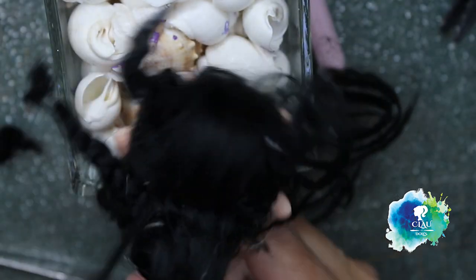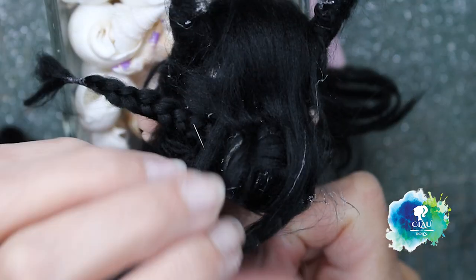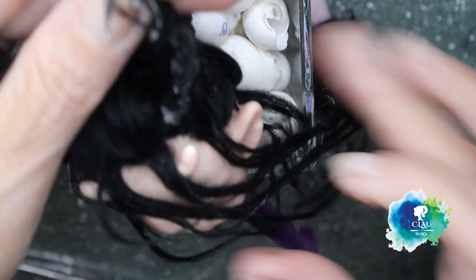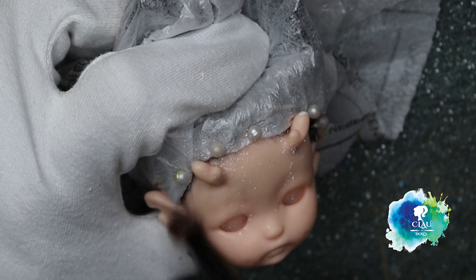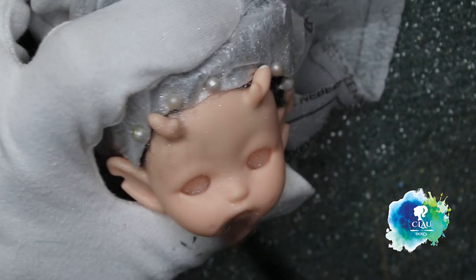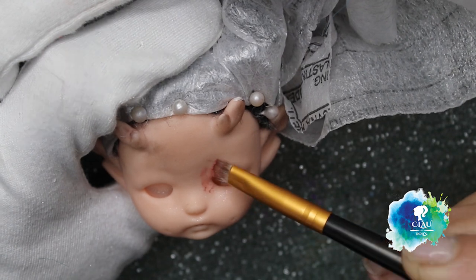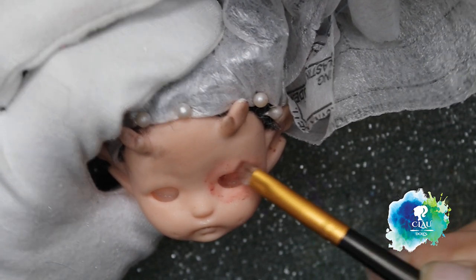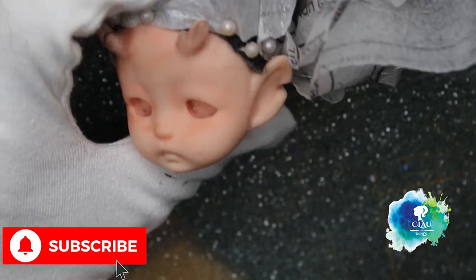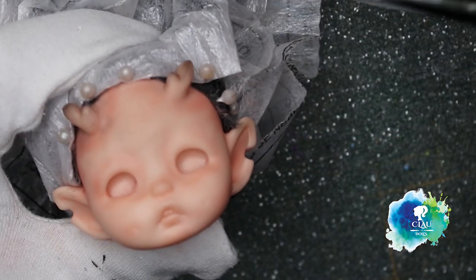The rest of the hair I will do when I finish the face, because I don't want to ruin it. For the face, I give it three layers of Mr. Super Clear — always using the mask — let it dry for 30 minutes. Then with my soft pastels and watercolor pencils I will start sketching and building the face. Don't forget the ears. I also want to blush the little horns in black.